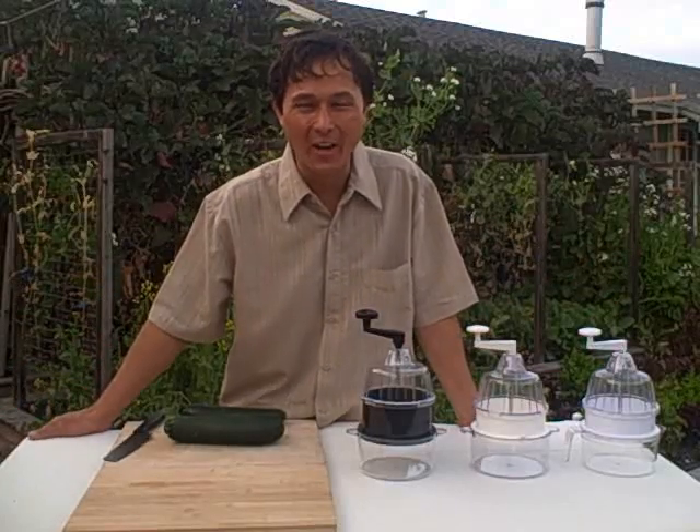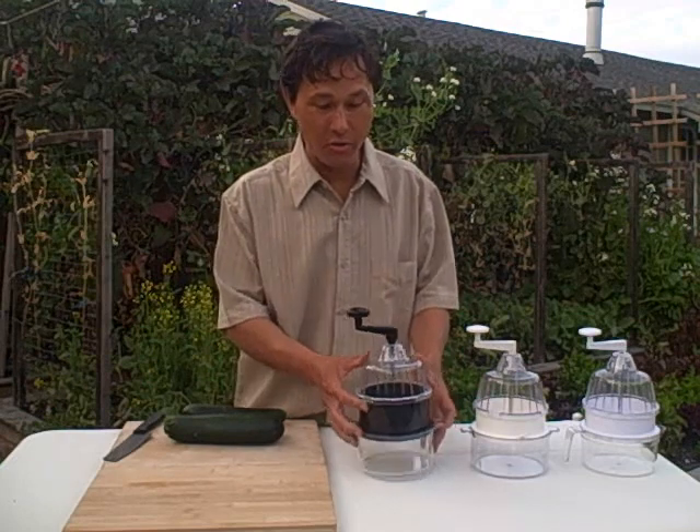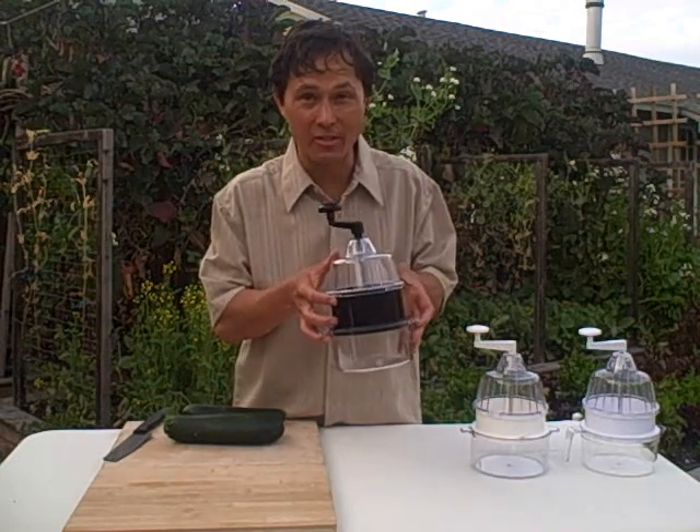This is John Kohler with discountjuicers.com. Today I have a very special treat for you. We're going to go over the all new and improved spiral slicer.